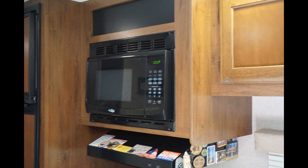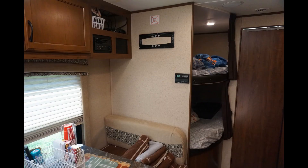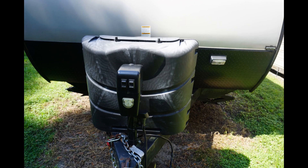Now for everything else on the travel trailer, it's been working great. All the appliances work great — the water heater works well, the heater works great, the air conditioner is fine. We haven't had any problems with any of that. So to answer the question, would we buy this camper again? Absolutely. We love it. We've only had a few small problems. The build quality has been good — really no major issues. So yes, we would buy another one.